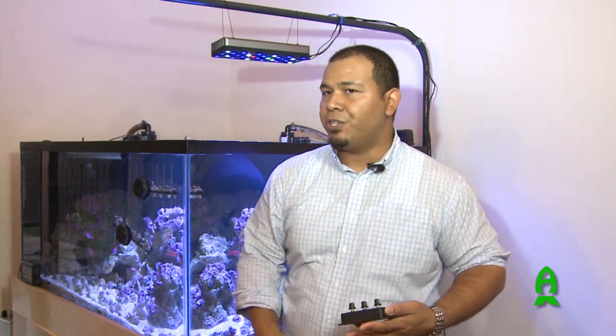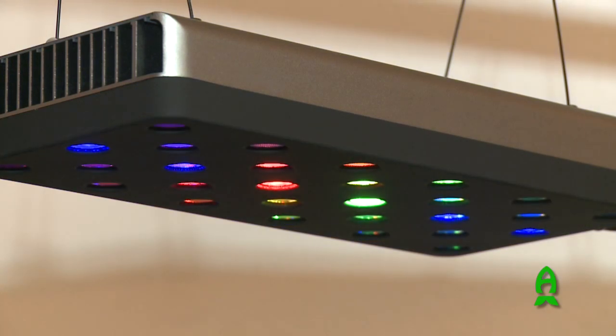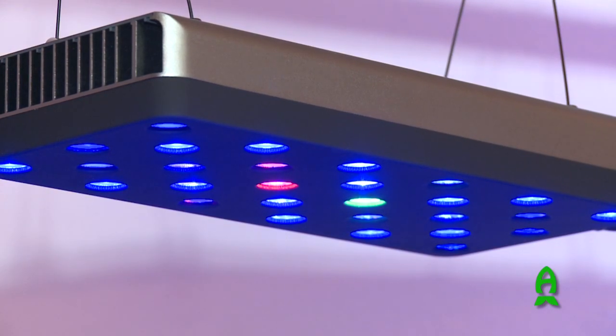Rapid LED tells us that this is one of the few, if not the only, production LED fixture that is actually dimmable down to 4%. Whereas a lot of other fixtures, you cannot dim that low — they just won't work.